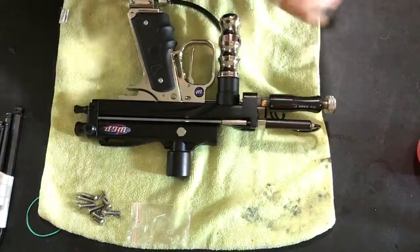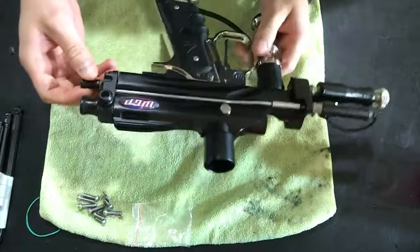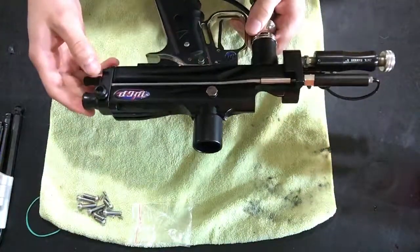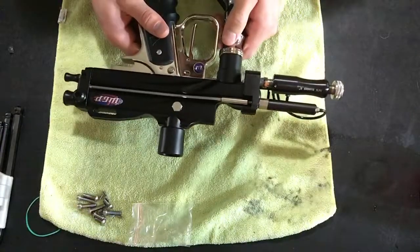Alright guys, I got the camera out, so I'm just going to do a couple quick tip videos. This is just about improving the durability of your auto caulker's moving parts.